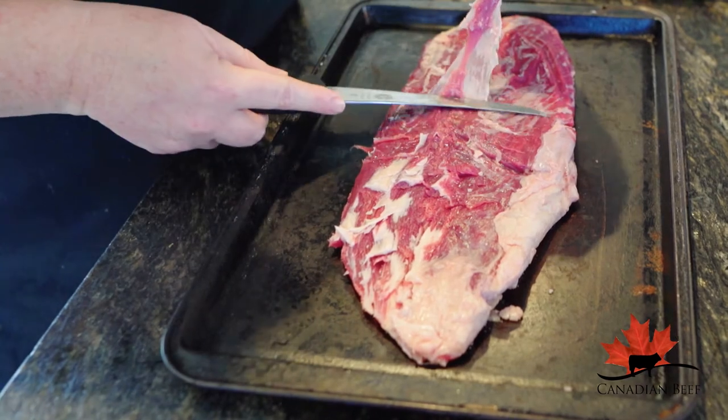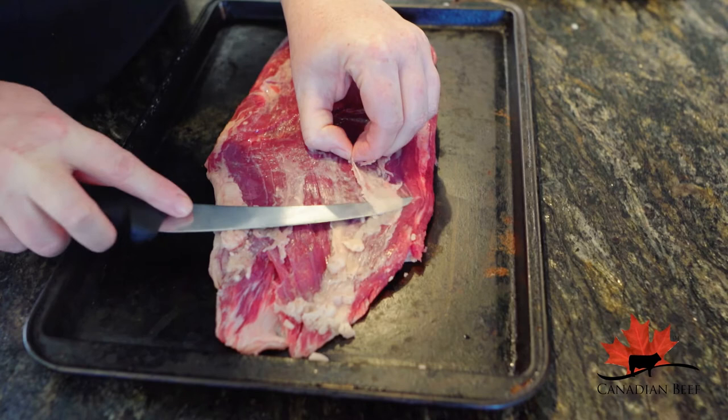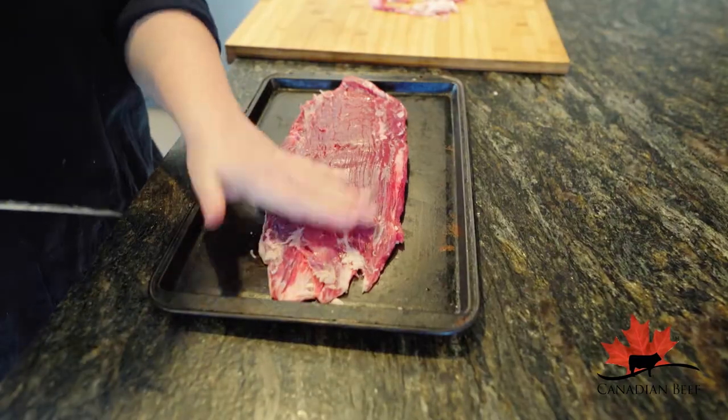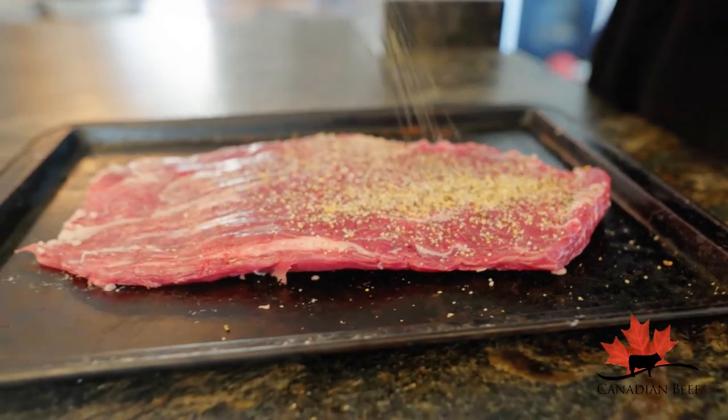To do so, use a sharp knife. Start by cutting away from you, then pull the knife back towards you while holding the skin until it's all removed. Then the meat is ready to be seasoned as you like and cooks up like a charm.